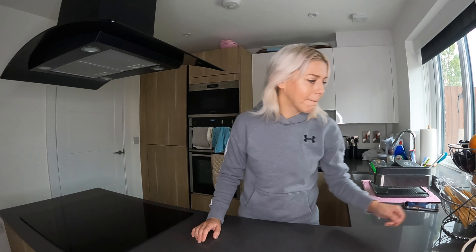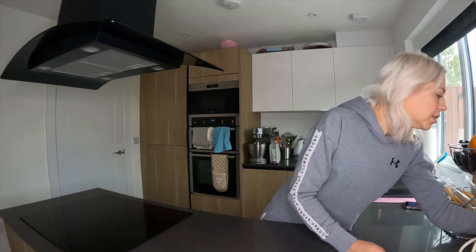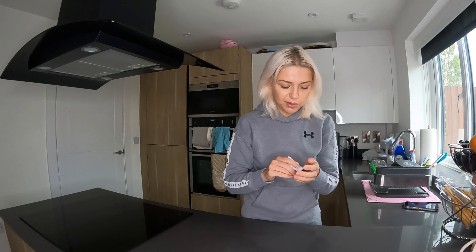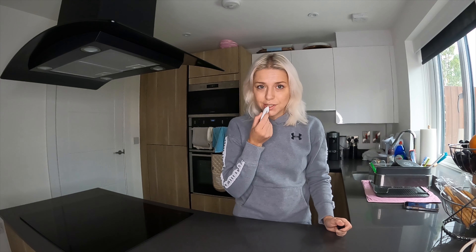Good morning! I'm gonna make Emilio her breakfast. I don't know, maybe it will be helpful for someone. I will be making courgette pancakes with oats. She really loves them, so I'm thinking for those who have small children, that might be very helpful if you don't know this recipe, because it's so simple — it's the easiest recipe I've ever known for breakfast.